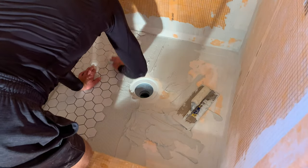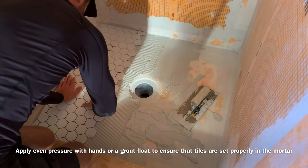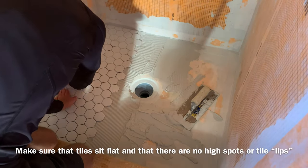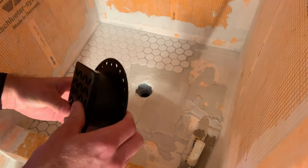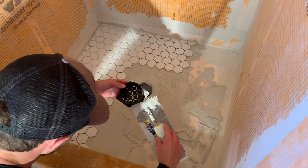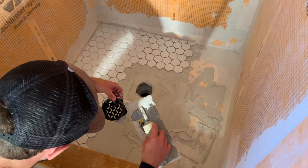Once you've completed enough thinset work for the first row, go ahead and put your tiles in place using the same orientation as your dry fit. I recommend that you don't push the tiles down until you have at least one full row done, so you can make minor adjustments to get the spacing between the tiles and the grout lines correct and consistent. Depending on the shower system you select, your drain and grate might look a little different.